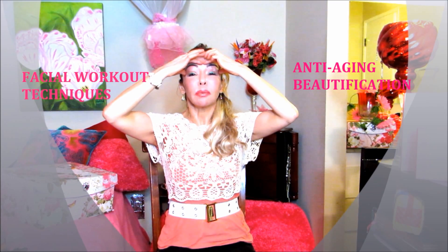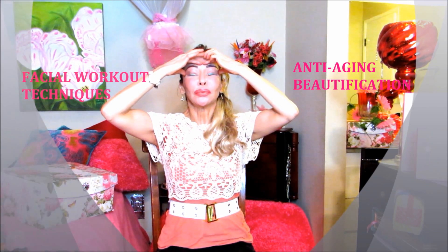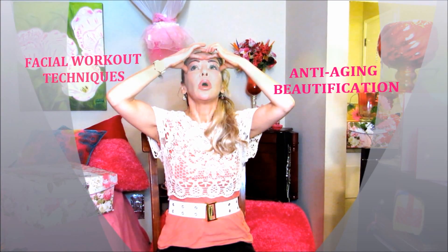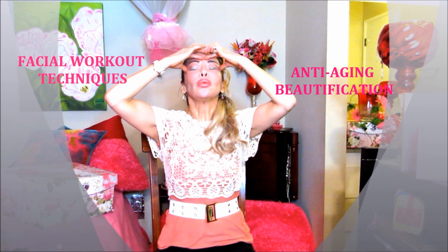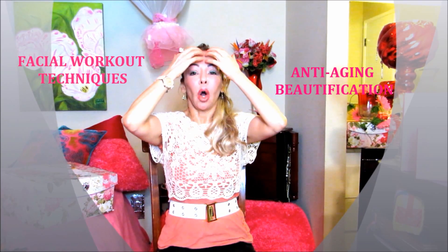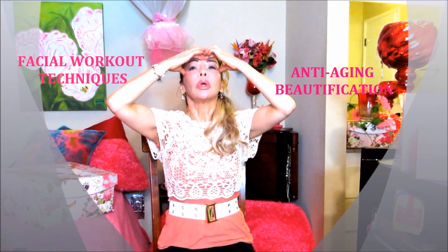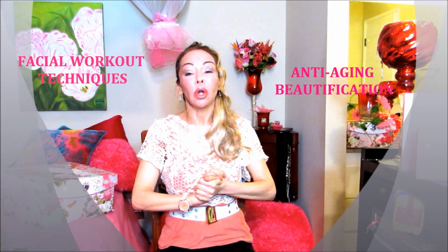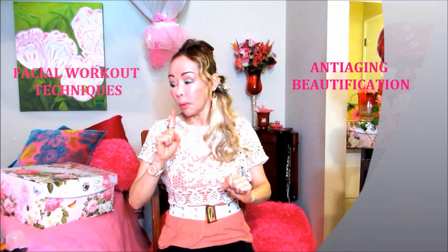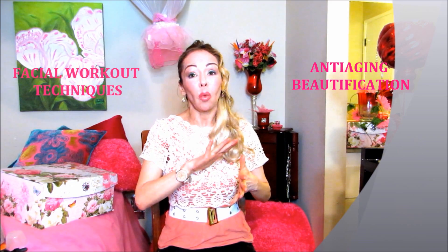You could hold it for a few minutes for more effectiveness. So let's close our eyes and do our mouth like a fish. Tilting your head a little bit to the back. You're going to confirm that all these muscles are working. If you are persistent and do it every day, you will have results. Put a lot of resistance when you're doing this facial workout.